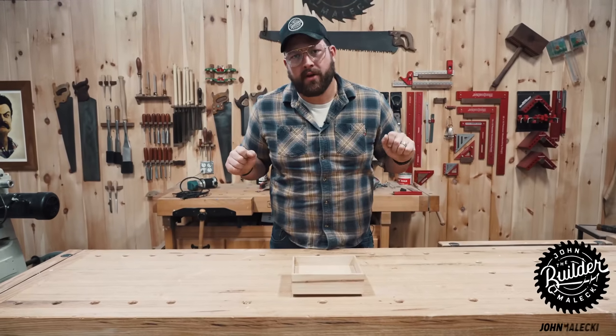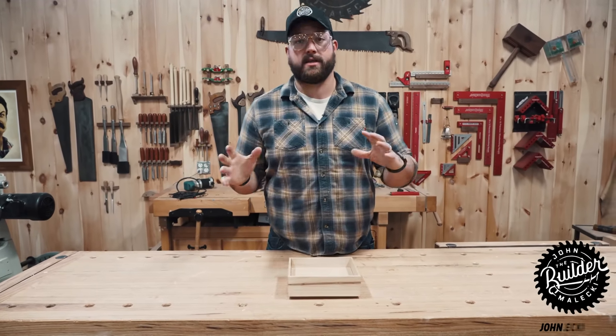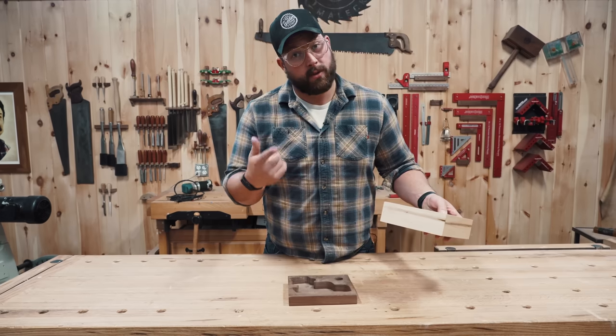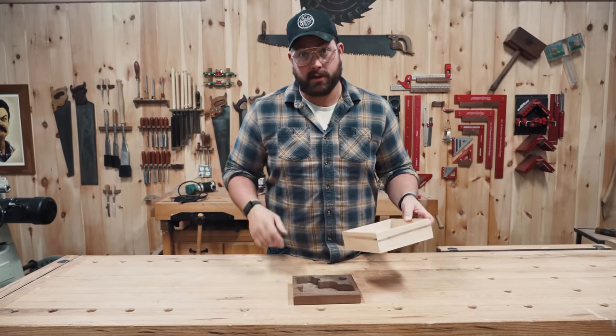So recently I treated myself with a new handgun and it is a little different in size. If you guys remember this EDC box I made a few years ago to hide my pistol, it doesn't work anymore. So we need to make a new one and I've got a pretty cool idea to step it up a notch. Let's get to it.